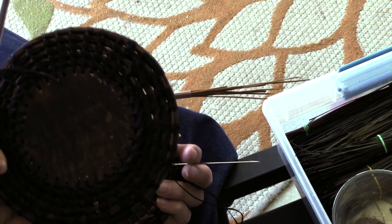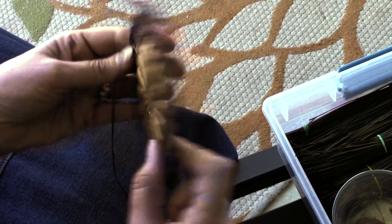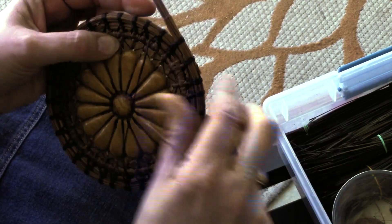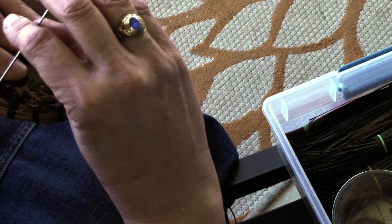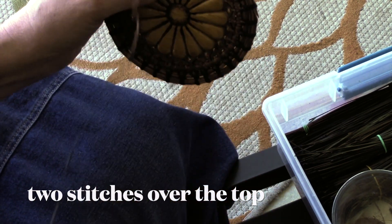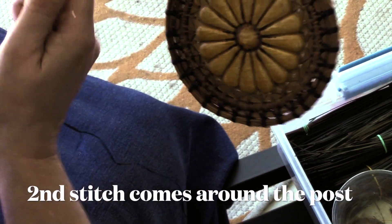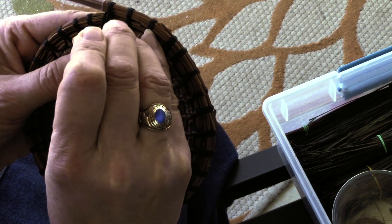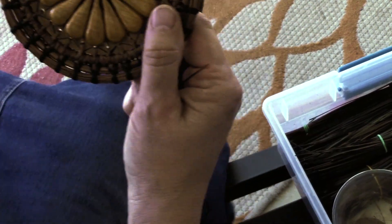On the back side of a basket you have the diagonals. This one doesn't show up as well because I've got really dark thread and dark needles, but this one has a little more contrast so you can see the diagonal lines. Now I've come up on the left and go over the top, then I came up on the left so now I go down on the opposite side — just keep going opposites. This is the second stitch over the top, then I come around and do my locking stitch, which goes right between the coils. I do not split the coil at all.